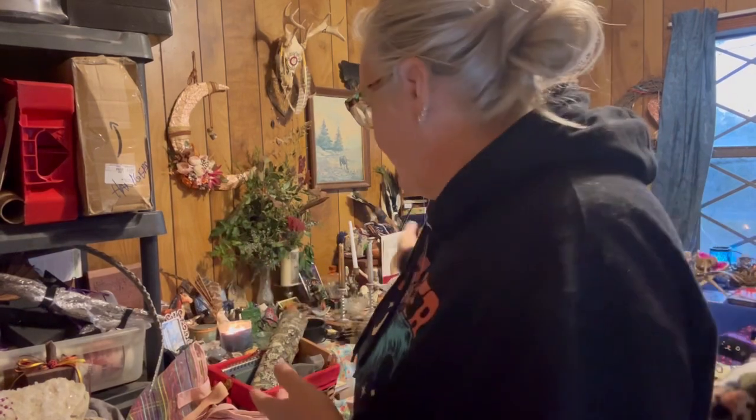It starts today at dusk, but you can start it at any time — you don't have to be prepared today. You can start at any time. But what I wanted to do is tell you a little bit about what I have prepared here. This is my main working altar back here.